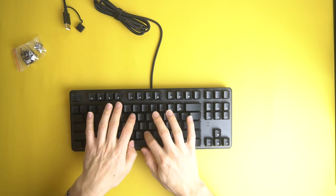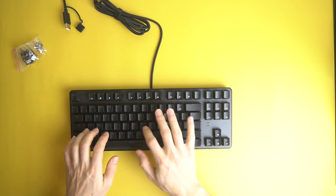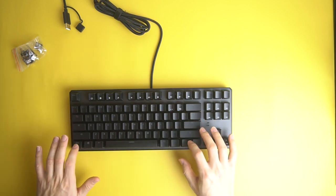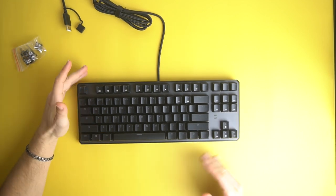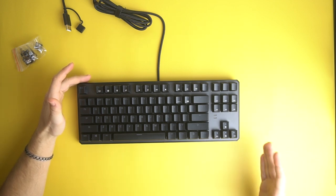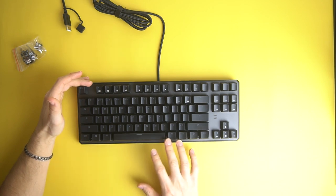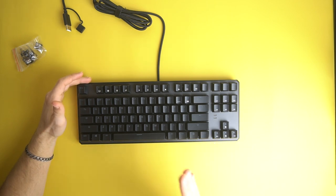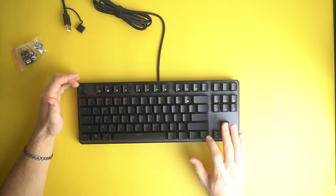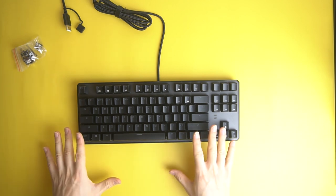First impressions: if you don't know keyboards, the actual build is really important to dictate how the keyboard is going to feel and how solid it's going to feel. This one is very, very solid. I've used a few other keyboards with these exact same Outemu Brown switches and typically I haven't liked them as much, but with this keyboard being so solid, they feel really good.